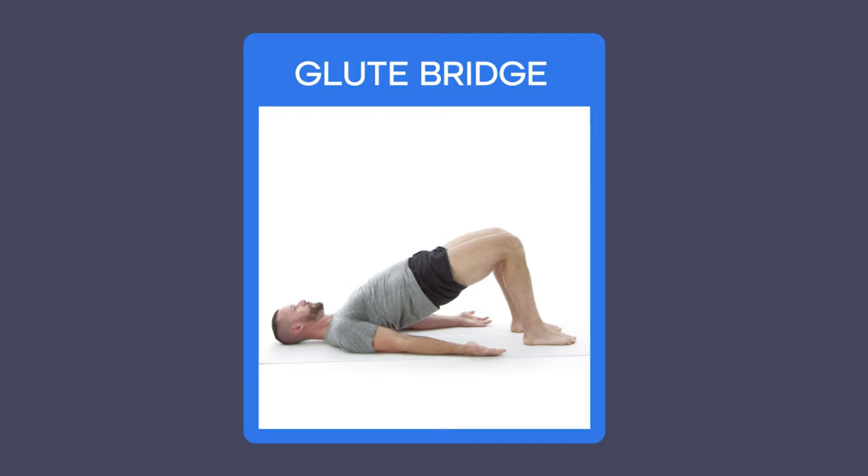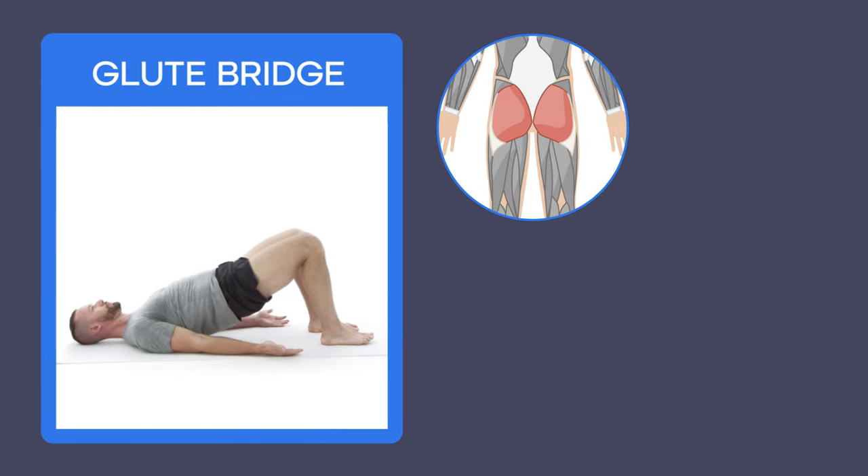Hey there, Coach Tyler here. I want to show you how to do an exercise that I consider one of the best in the world — it's the glute bridge. It's one of the best exercises because it strengthens your glutes and all the muscles of your core and spine at the same time.